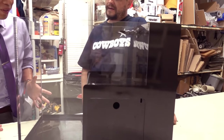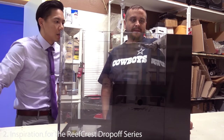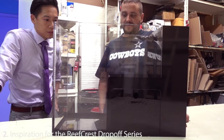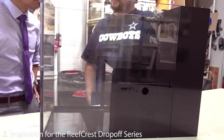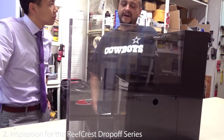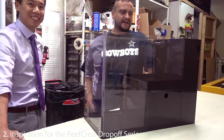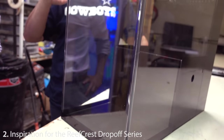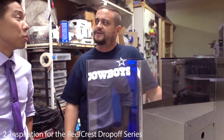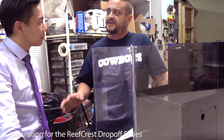This tank right in front of us is beautiful. This is a drop-off tank — where did you get this idea? This is the middle size of what we call our Reef Crest line of drop-off tanks. We've always loved drop-offs. We did a drop-off years ago for a customer — ironically now one of my business partners. It was 20x36 by 24x24, rimless, built out of one-inch acrylic, but it was a sumped version.